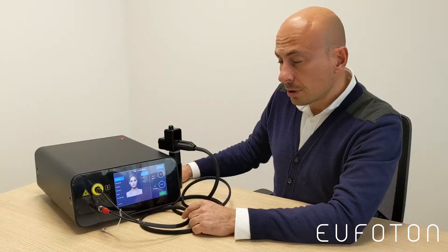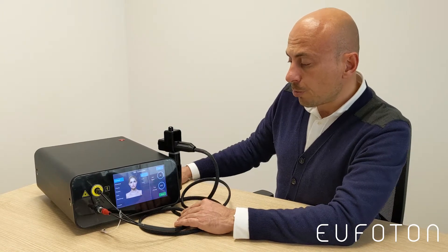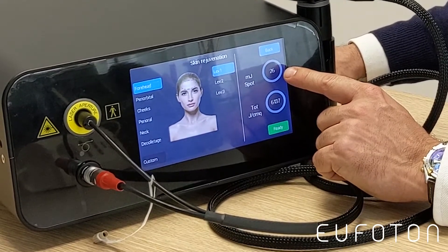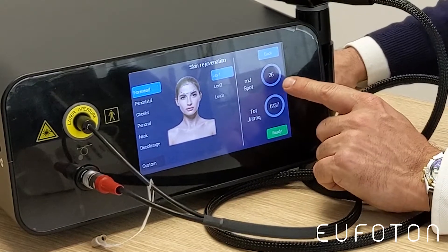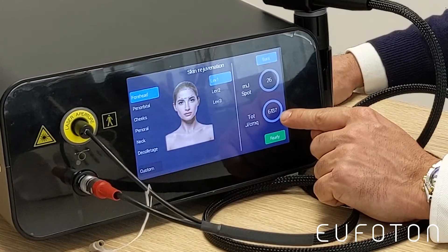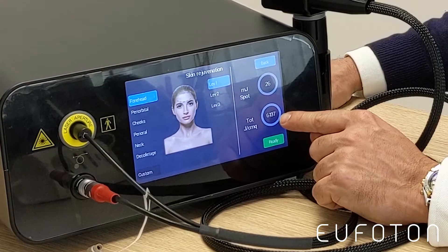Every level has a corresponding energy per spot. In this case, 26 millijoules is the fluence for every spot, for every dot. The total fluence delivered is indicated here, on the right bottom side.